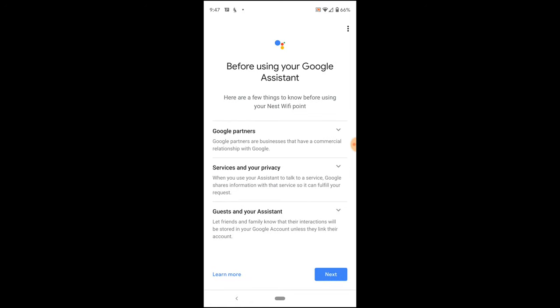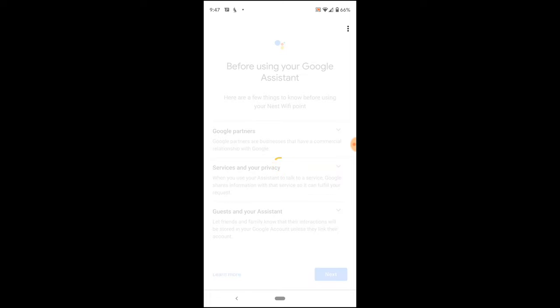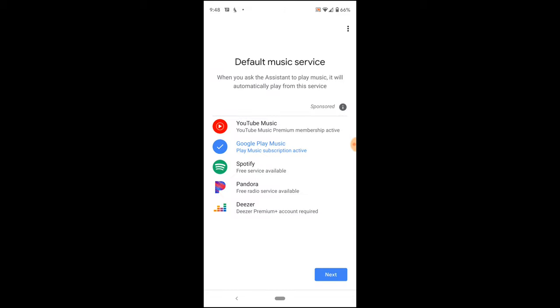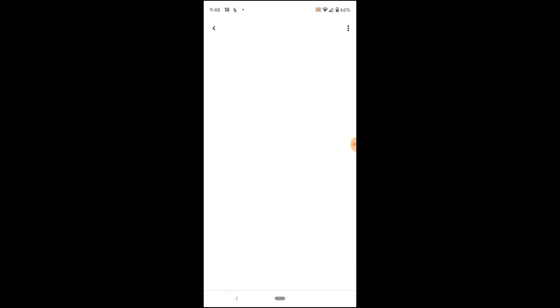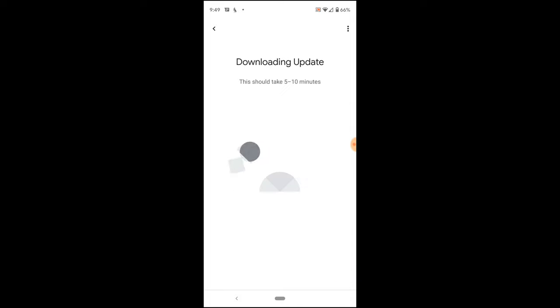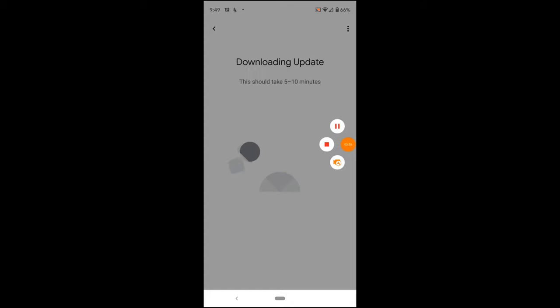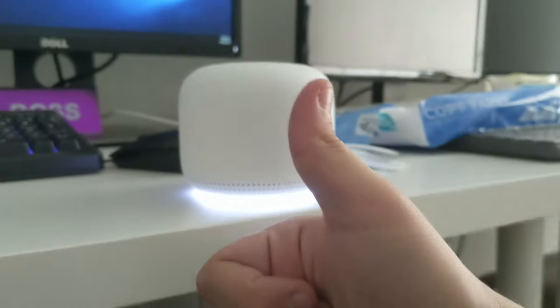I allow all that because I love my Google Assistant in the house. Office Wi-Fi is ready. I don't have another one to set up, so now it's going to test the mesh connection from downstairs to upstairs. Mesh test complete — it tells me it has a great connection to the office. Now it's going to download and update. It seems to be rebooting and doing its update, but look at that glow — it turns blue. I really dig it, Google.